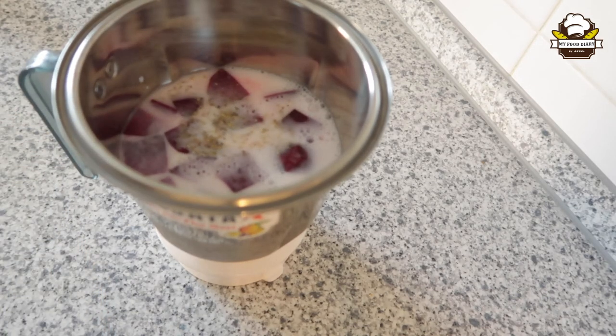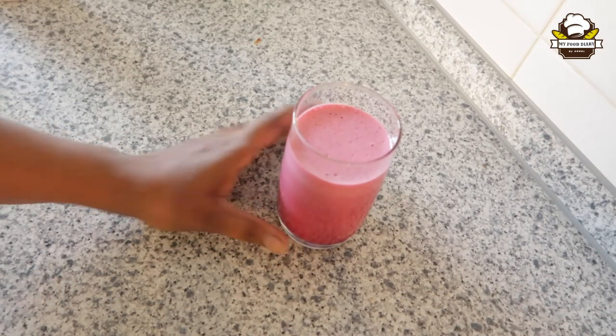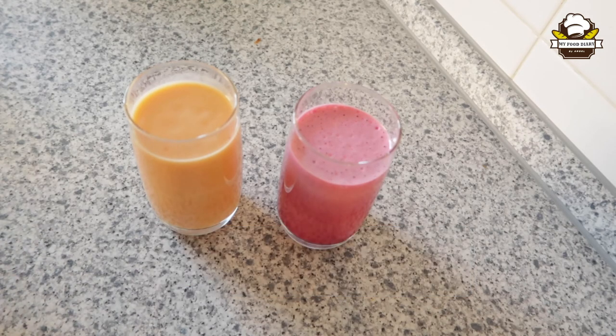We will add the vanilla essence to this. We will add the beetroot juice. You can add vegetables — you can add vegetables to a healthy diet. You can add some juice.